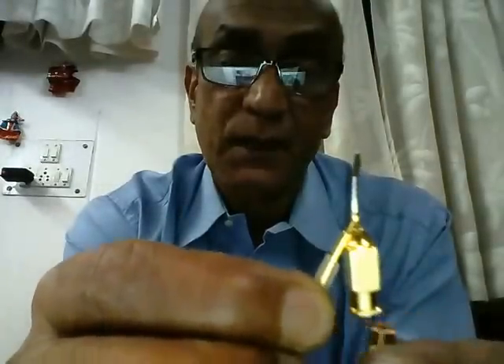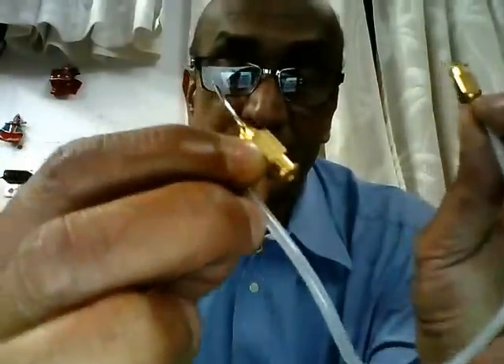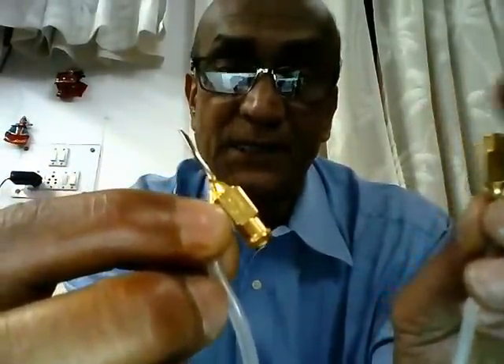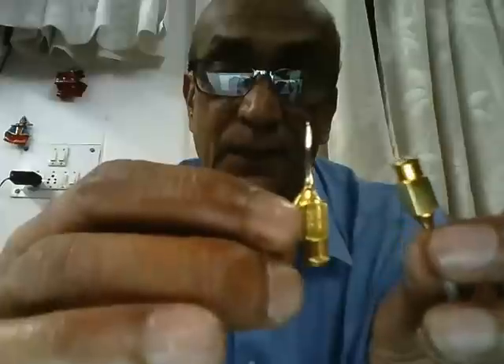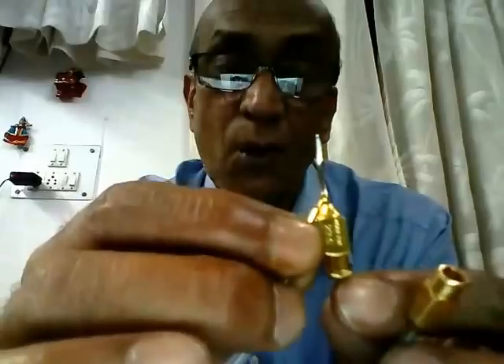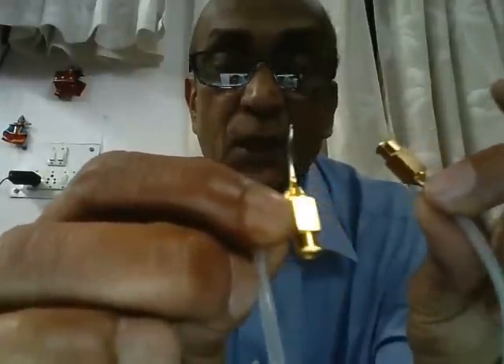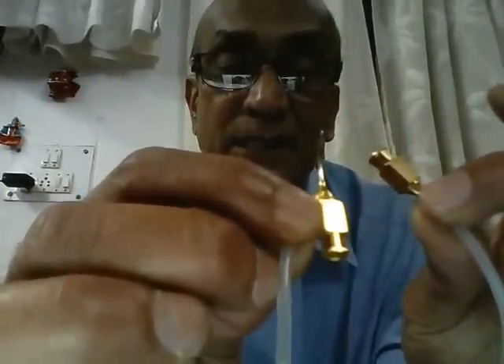In the direct Simcoe, fluid injected through the luer hub comes out through the side port and fills the anterior chamber. The hub attached to the PVC pipe is the aspiration hub — fluid is aspirated through the tip and exits from there. In the reverse Simcoe, the hubs are interchanged, but the ports remain the same: anterior port for aspiration, side port for irrigation. This is the Simcoe two-way irrigation aspiration cannula.